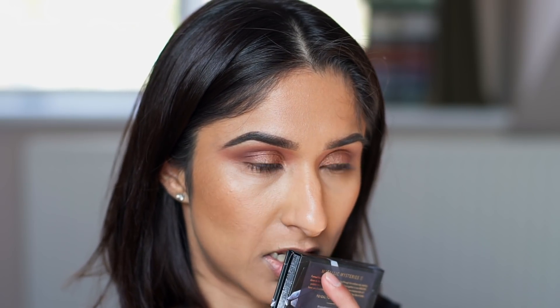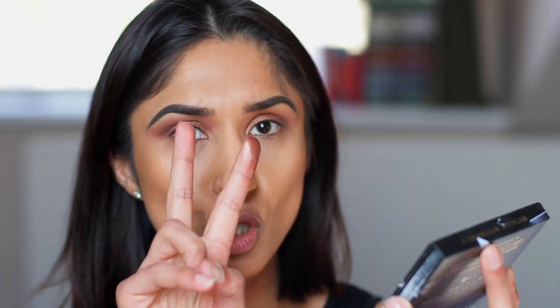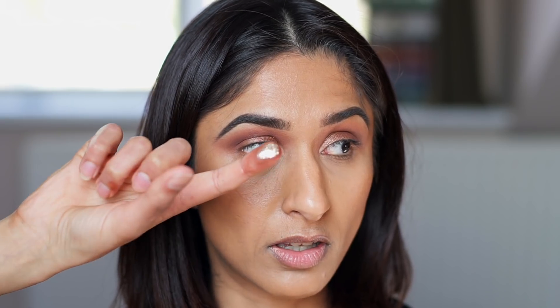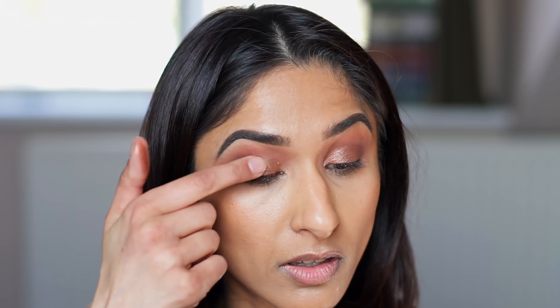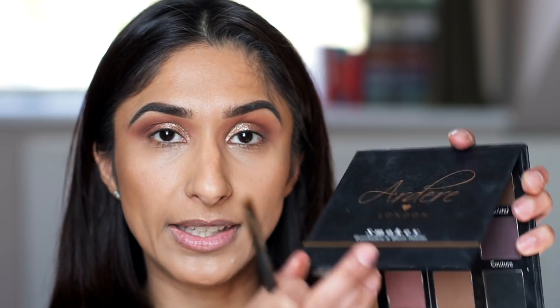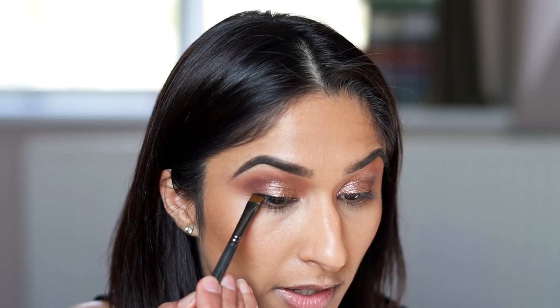As a final step to the lid I'm adding some glitter using the Linda Halberg Metallic Mysteries palette 2, using the shade called Collision - it gives such a beautiful wet finish. I pop this on top of where we applied the shimmer. If you don't have this palette you can use any glitter you have. Next I add more dimension to the lash line by stamping black eyeshadow from the smoky palette using an angled flat brush, very slightly winging it out - I'm not adding liquid or gel liner today.